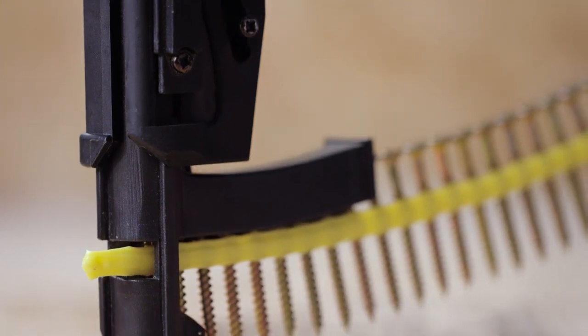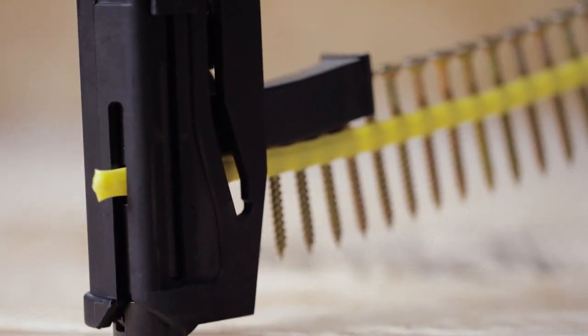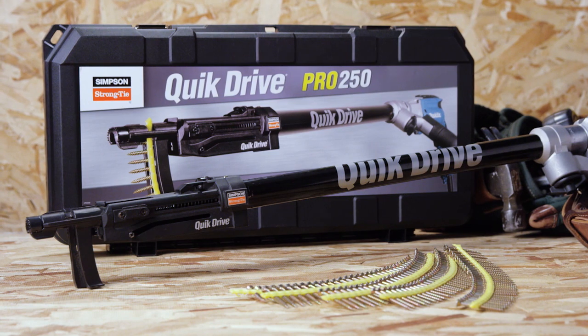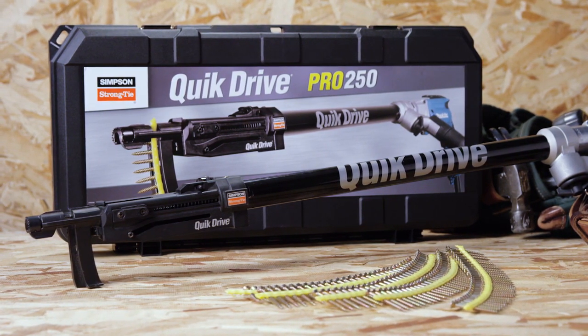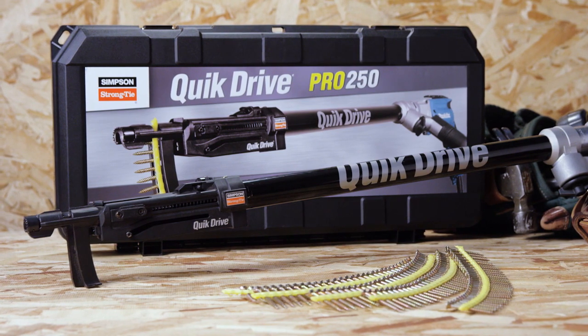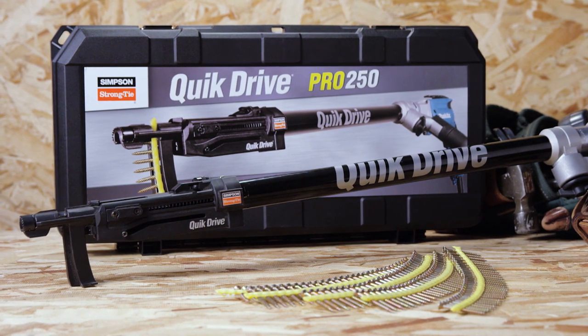Underhead nibs ensure easier countersinking and a clean finish. The QuickDrive Pro 250 system includes the Pro 250 subfloor attachment, extension, screwdriver motor, screw quiver and rugged tool box.